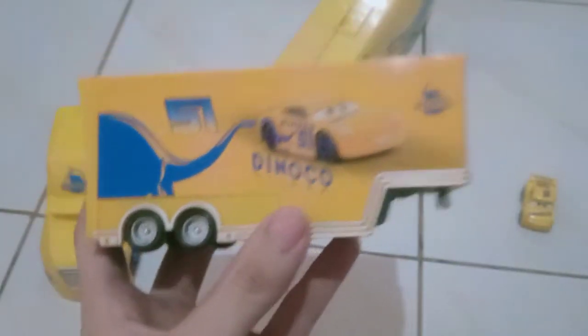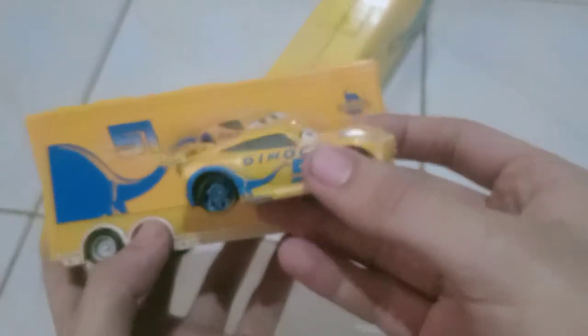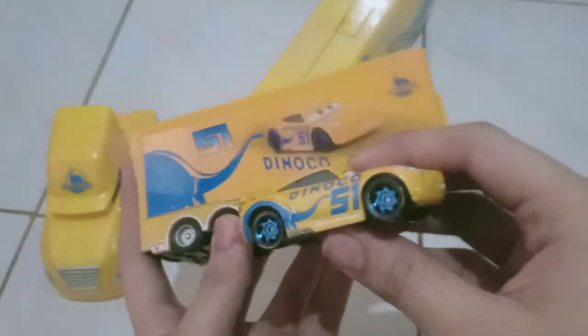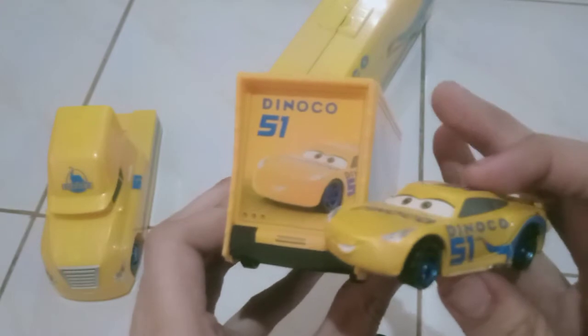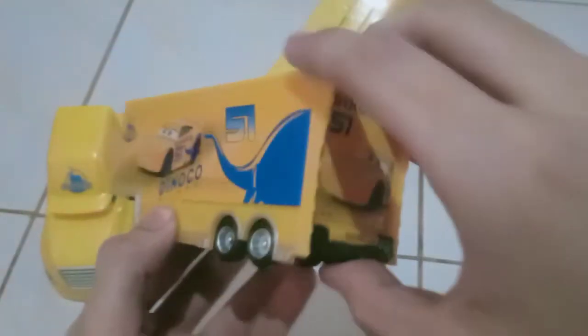So here's the trailer. It has the Cruz Ramirez diecast on the side of the hauler, because this is just a bit like an imitation. Dinoco and 51 right there. Dinoco. I really like this part — actually, I'm looking for this guy for a very long time. From different angles, very cool. And here's the inside — pretty much the same as all the knockoff Mac haulers. No designs whatsoever on the inside though.